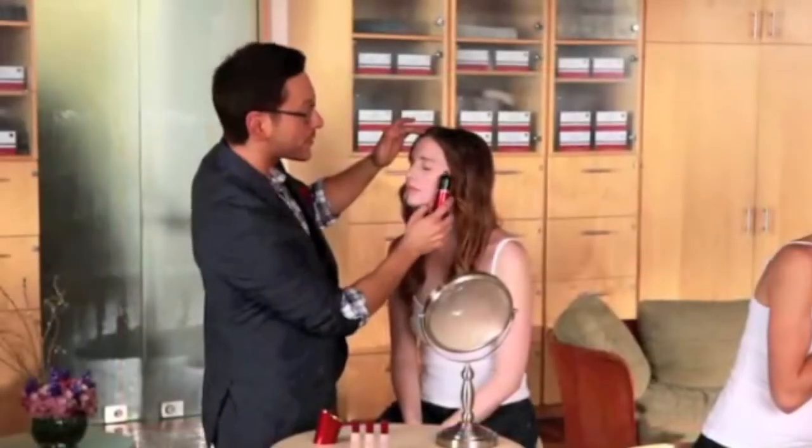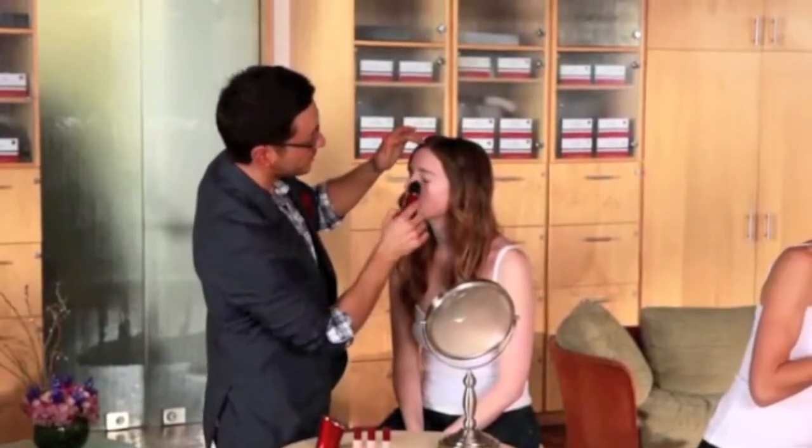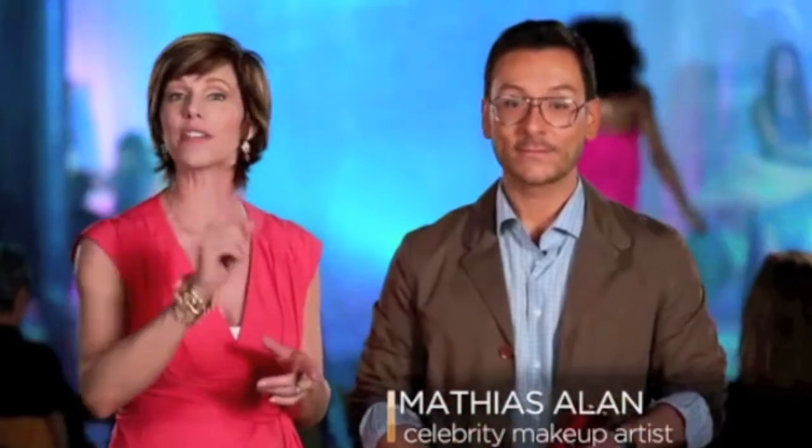The digital applicator does in minutes what it used to take me hours to do with multiple products. How would you like to wake up and, in just a few minutes, create the same flawless airbrush look you see on the magazine cover models? Now you can, and without the airbrushing.